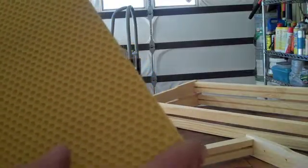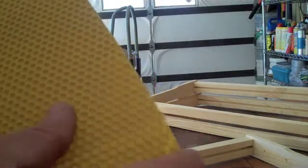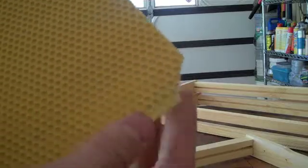When I get the foundation — this is just a wax-coated plastic foundation — I snapped the corners, and that's a good idea to do. There was a study showing that bees travel faster if they don't have to go around the bar; they actually go through the corners. Snap that in and you're all set, and you've got yourself a frame that's built and ready to go.